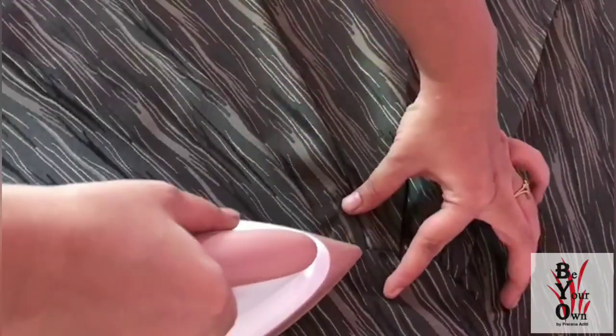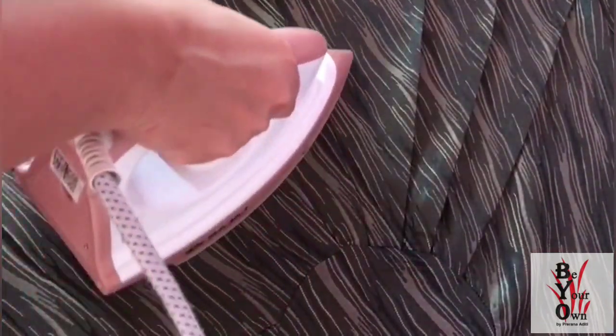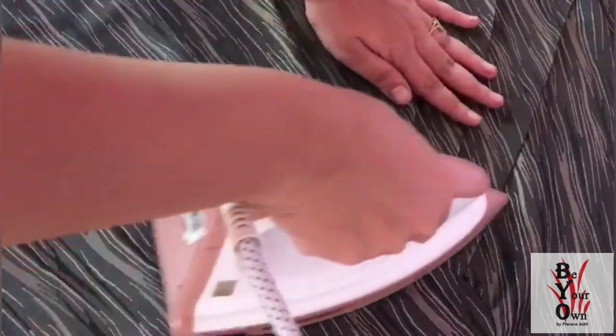After pleating the fabric according to the pattern, I am flattening all the pleats and seam lines to keep everything flat in place.